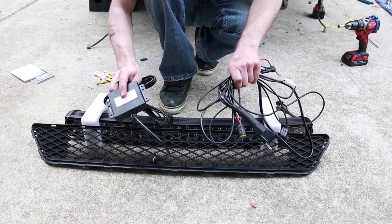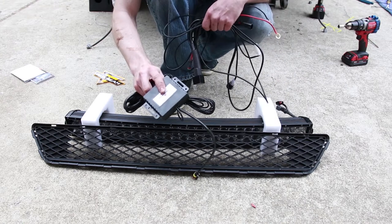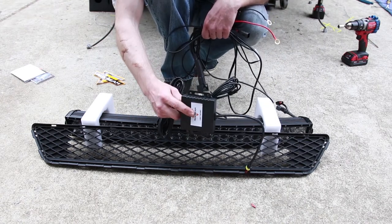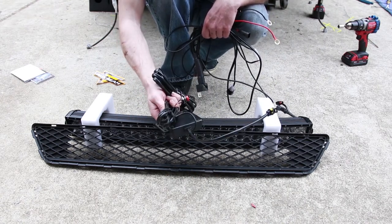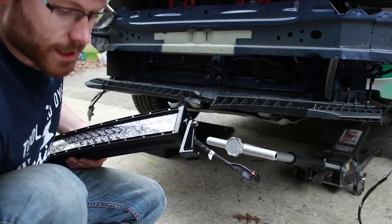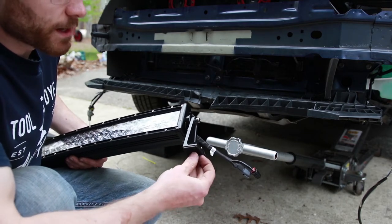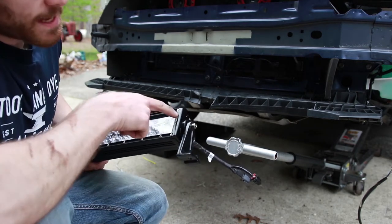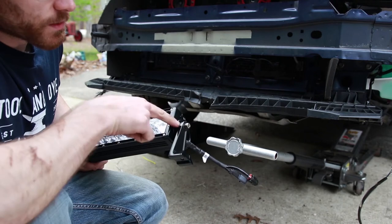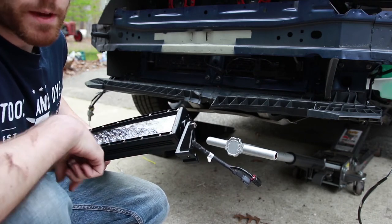That grill also sits further forward in the bumper so you'll have more room to install your light bar. The light bar comes with all the needed wiring harnesses and adapters. Because this is an RGB light bar, it also has an RGB controller which we will be installing as well. The light bar comes with mounting brackets, sound deadening pads for the bottom, anti-vibration padding, and nice allen key bolts that screw into the light bar with matching bolts for the bottom of the mount.